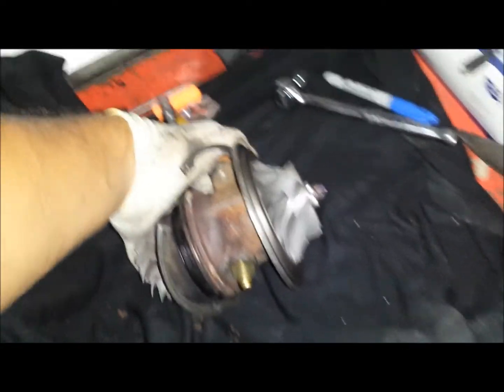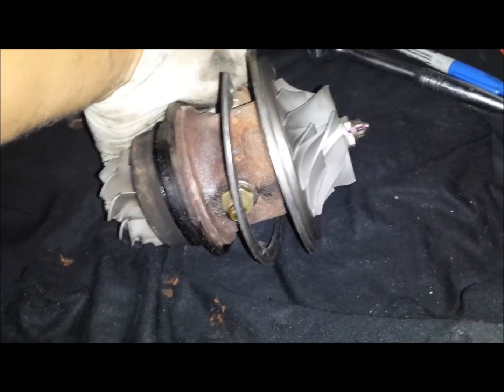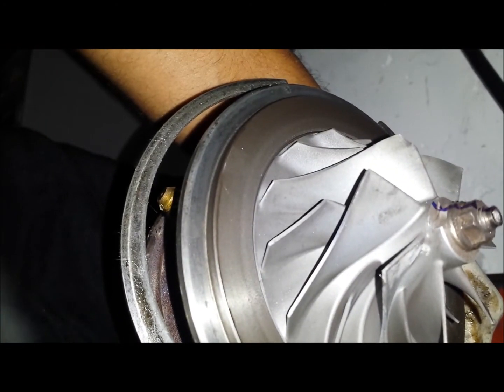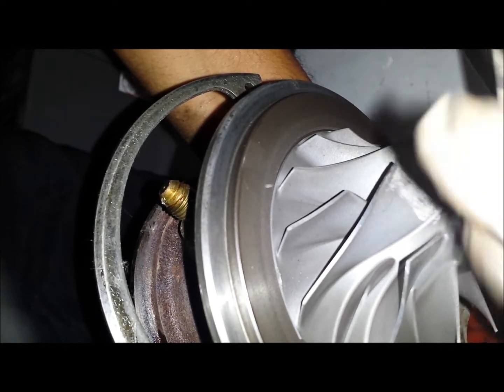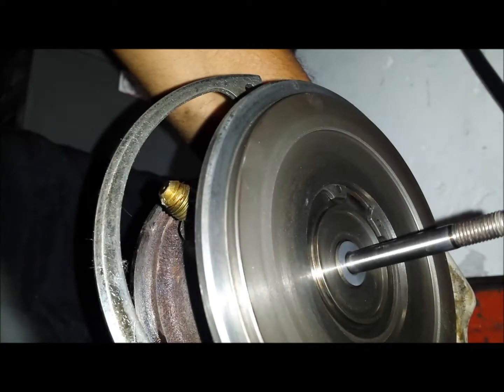I'm trying to record myself and do all this at the same time, but when you're handling this you want to make sure the fins don't get chipped or bent. So hold it back — I already have it kind of loose. Turn that off, pull that off — there goes your nut. The wheel slides off; put it in a safe place.